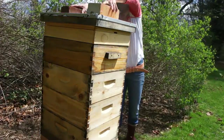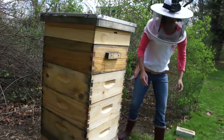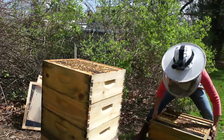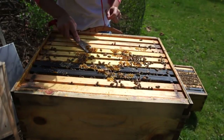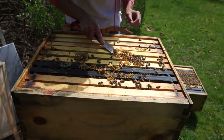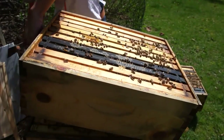I will try to split them in the hopes that that will tamp down their swarming urge. Won't know until we actually get in there. I'm hoping it's not too advanced in terms of wanting to swarm, because then it's harder to keep them from leaving. Okay, let's get in there. What I'm going to do is go straight down to the bottom. That's pretty heavy.